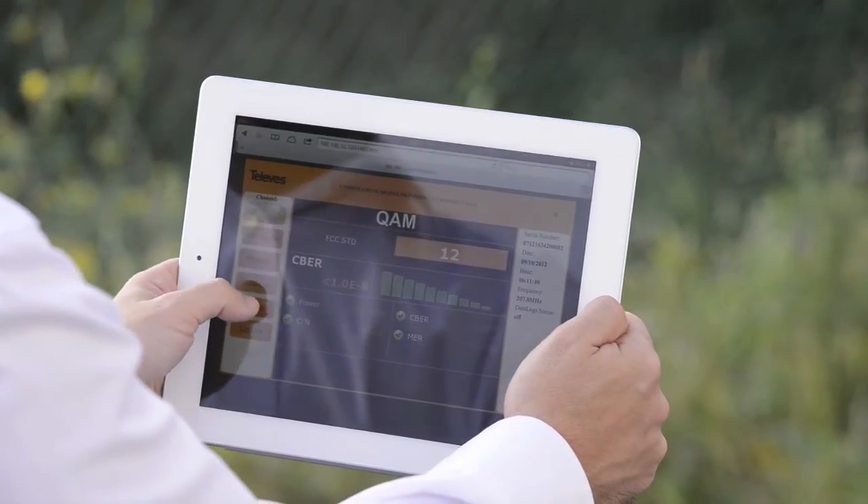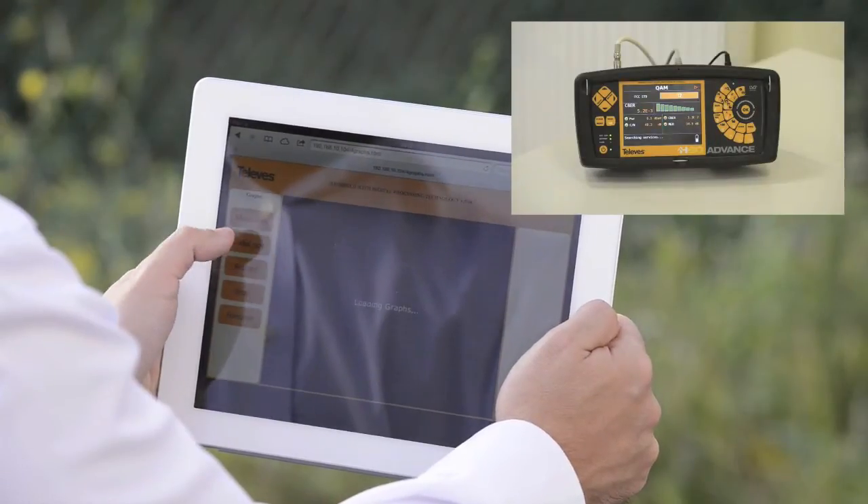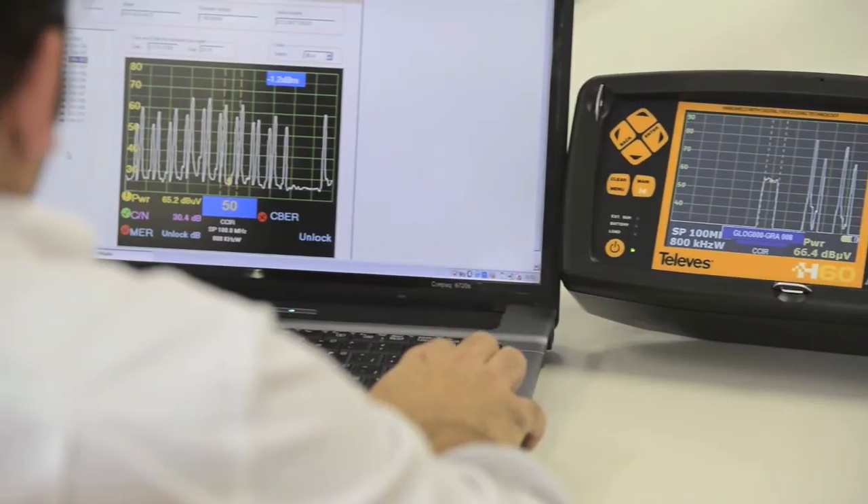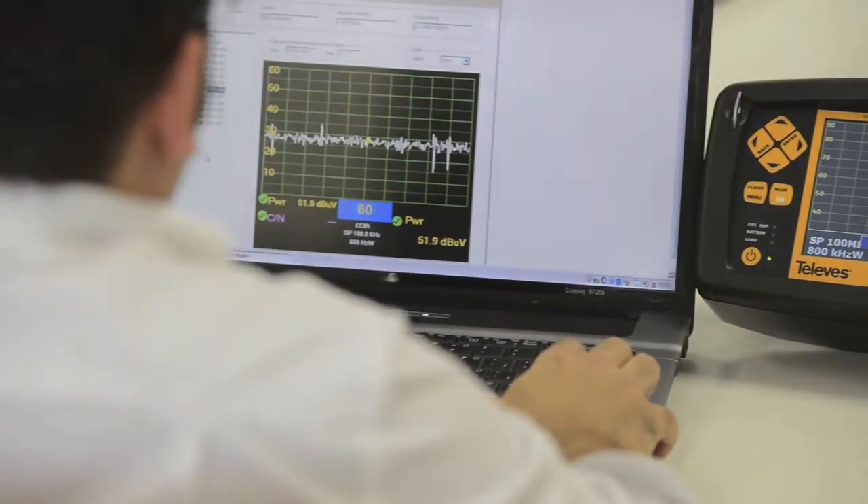With the new option of a remote connection, you can access information from any web platform at any time. The H60, with the H-Suite software, can manage the information stored in the meter and electronically submit projects.